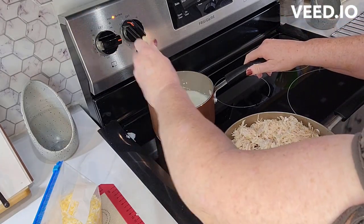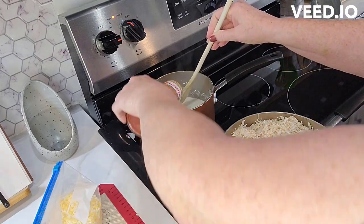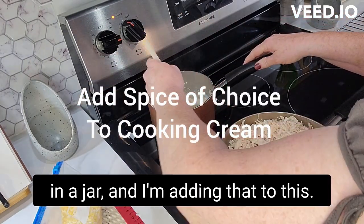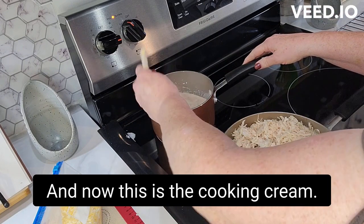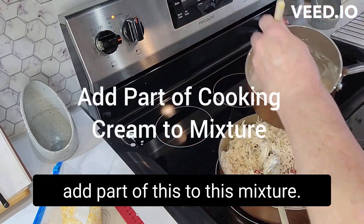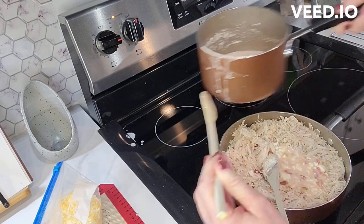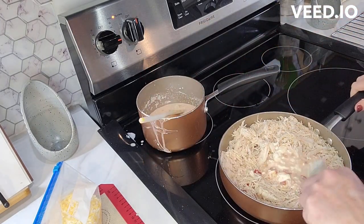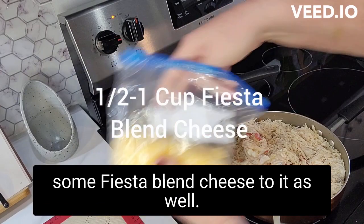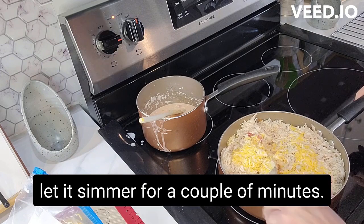On this burner back here with the cream cheese, I'm gonna go ahead and add the salsa now — I've got about two tablespoons left in a jar and I'm adding that in. This is the cooking cream, and I'm gonna go ahead and add part of this to the chicken mixture. I'm also adding some Fiesta blend cheese, and I'm just gonna stir this up and let it simmer for a couple minutes.